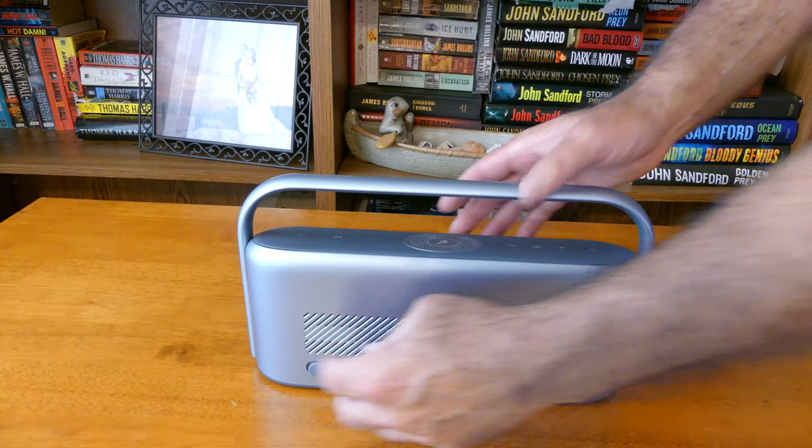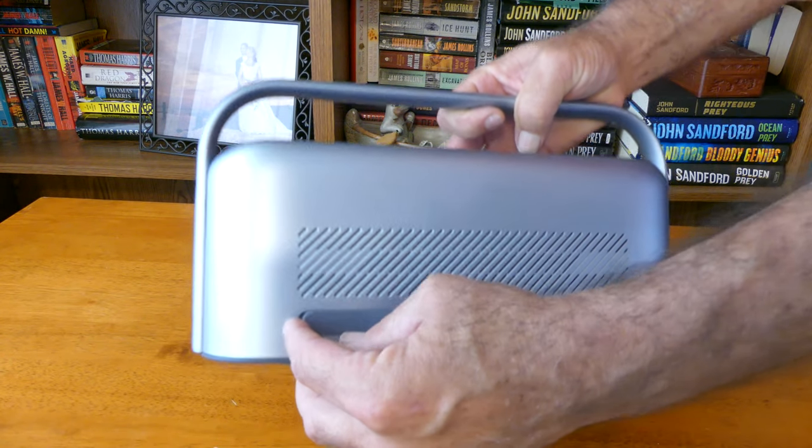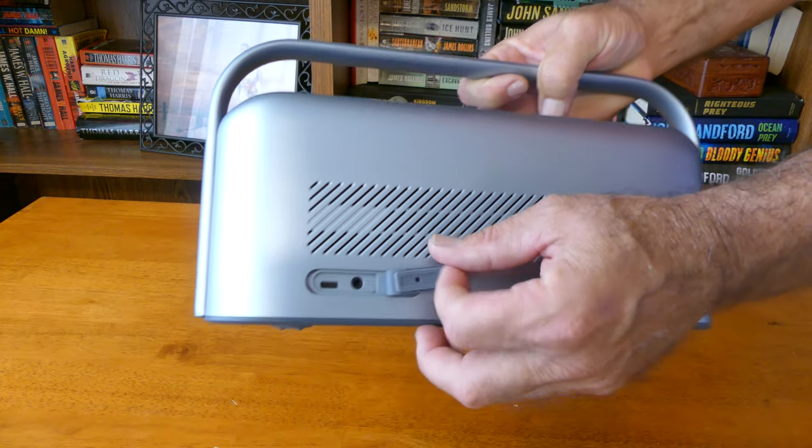The speaker is IPX7 rated, which means it can withstand immersion to 3 feet for 30 minutes in water. The weakest point being the charging port right here and the aux in.